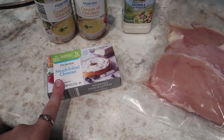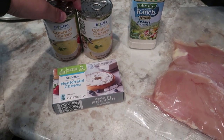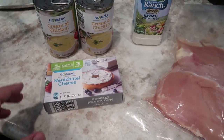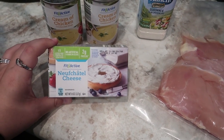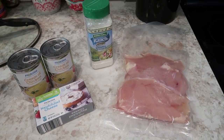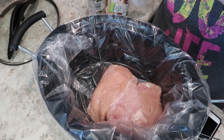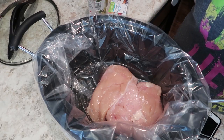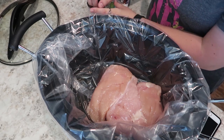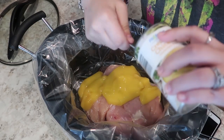A lot of the recipes you're going to see are probably going to call for two bricks of cream cheese and no cream of chicken. I am trying it this way to see how we like it. I do an Italian chicken the same way, just with Italian seasoning. The reason I'm doing cream of chicken in place of a second brick of cream cheese is basically to keep the calories down a little bit. I do line the crockpot with a liner because I hate having to scrub it — I use a crockpot to make my life easier, so I'm just going to put the chicken breasts in.